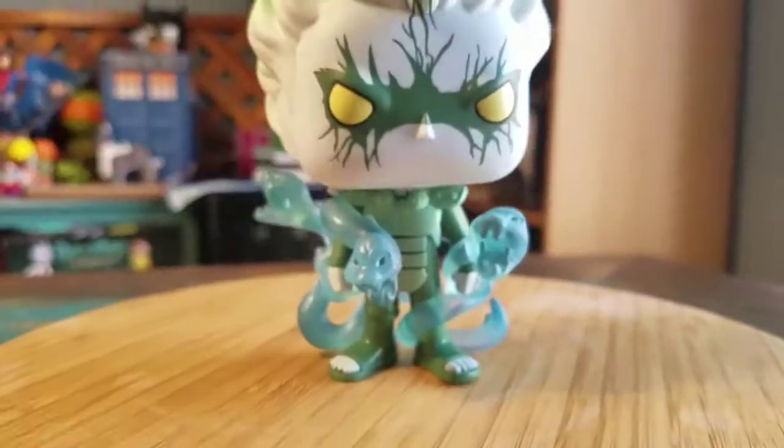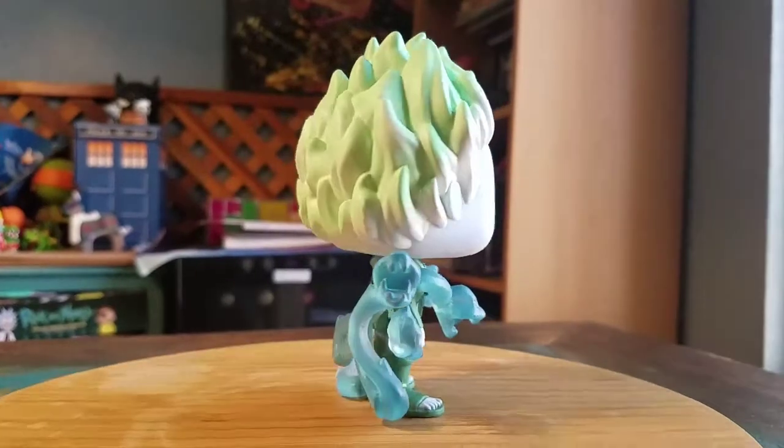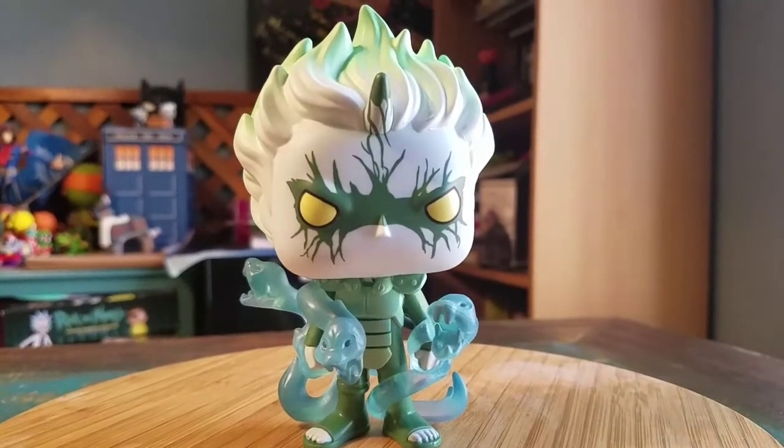Throwing him up here so we can see him in all the regular lighting, then we'll show off some of the black light. Super cool.